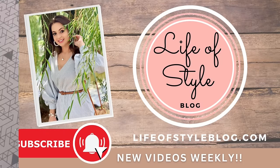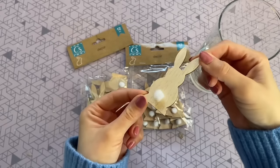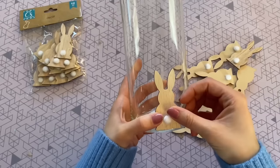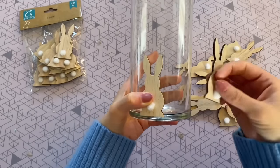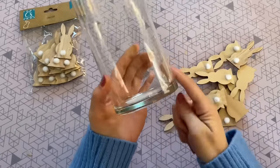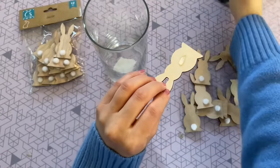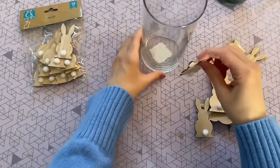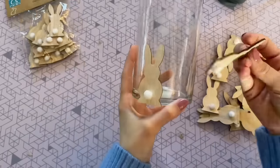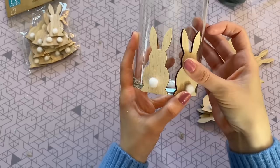For our first DIY, I'm going to be using one of these glass vases from Dollar Tree. I'm also going to be using some of these wood shaped bunny cutouts. I think that these are just so beautiful, so I knew I had to do a DIY that was really just going to put them front and center. All we're going to be doing is hot gluing these bunnies around this vase to create a really high end looking vase. I'm starting off by just hot gluing my first bunny rabbit to the bottom of the vase, and you want to make sure that it is against a flat surface to get a nice even first row.